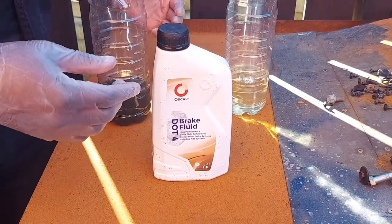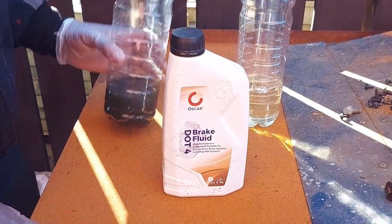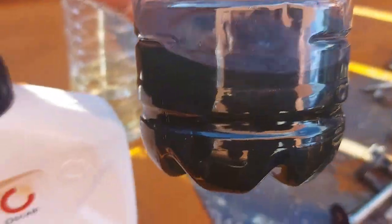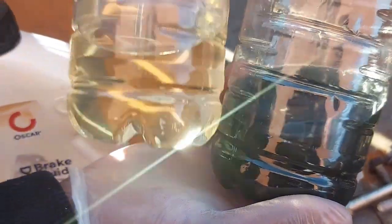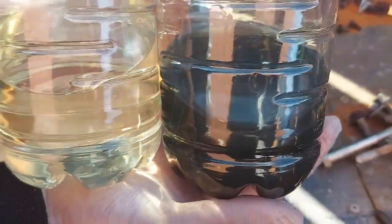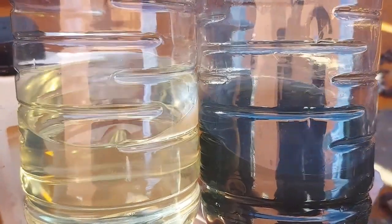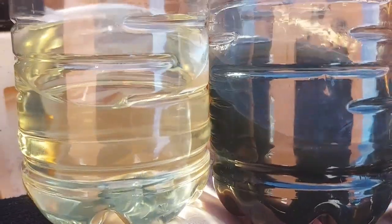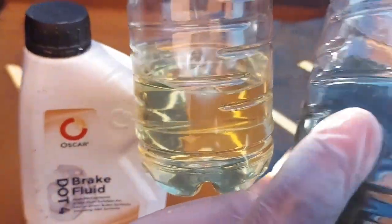Now I have collected brake fluid from the Skoda Octavia. This is the brake fluid that I collected — you can see the color. Let's compare that color with the new brake fluid. I'll put them side by side so that you see the difference. The old one looks dirty — you might say it looks dark or green, whatever you want to call it. This is new brake fluid. This is old brake fluid.